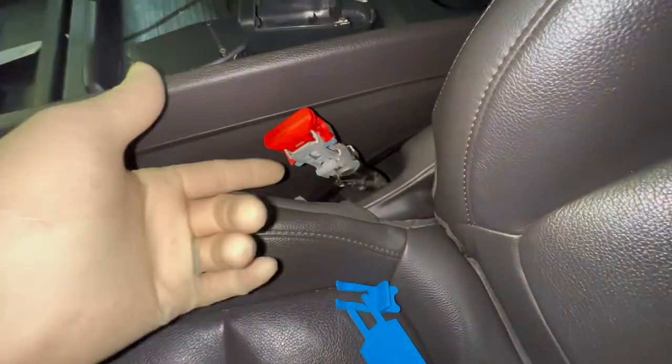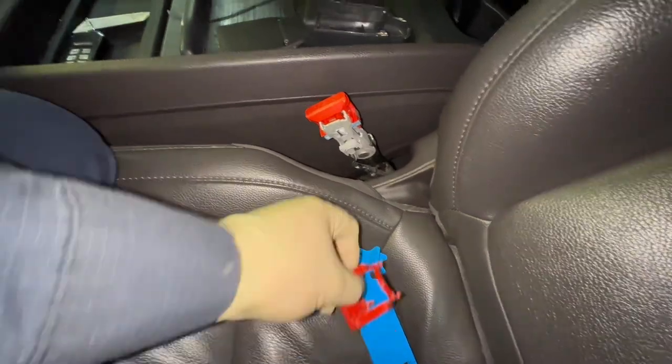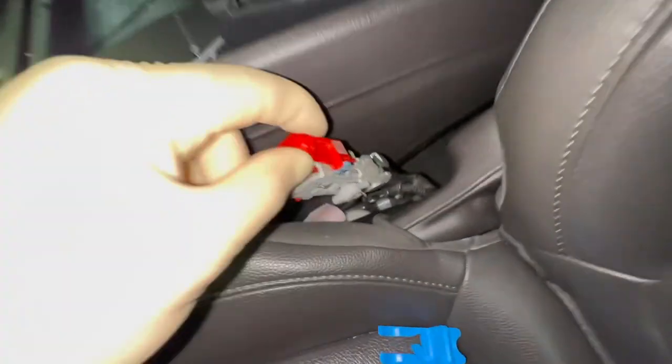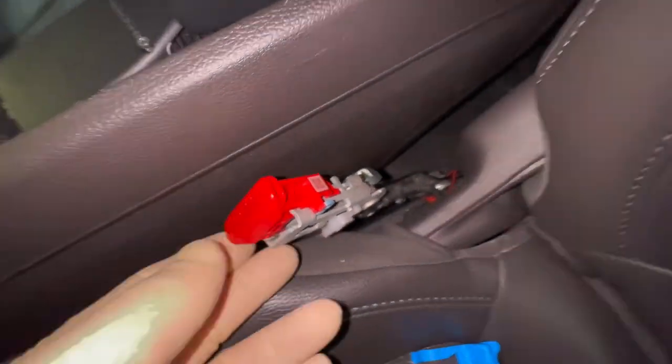We take the two covers apart on the buckle. If there's no residue inside, we proceed with the buckle button replacement, which I've already done here. All picture-taking is complete. You can tell this has a new button because it has a QR code on it.